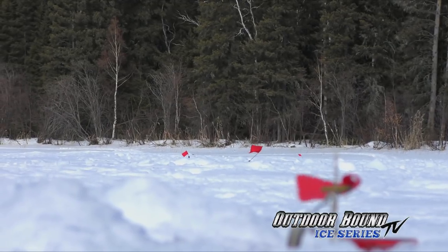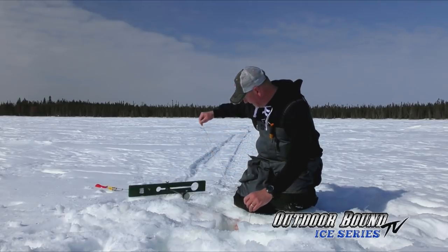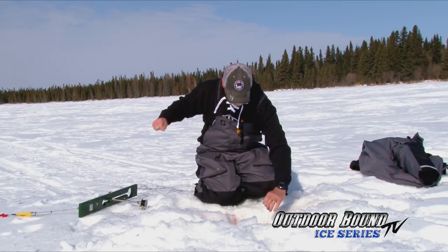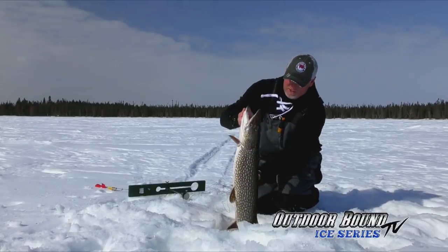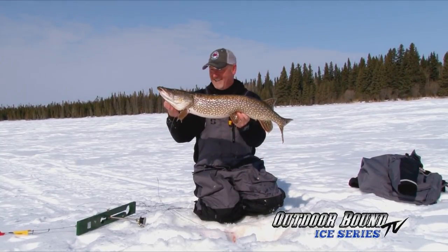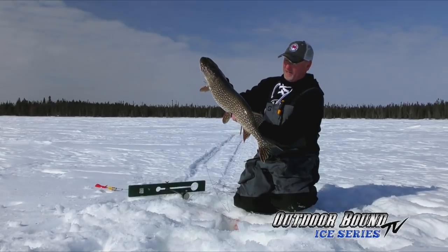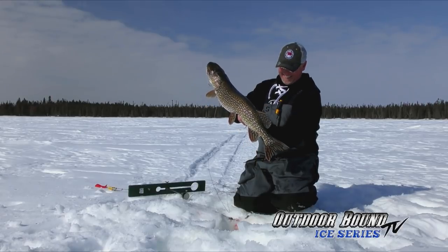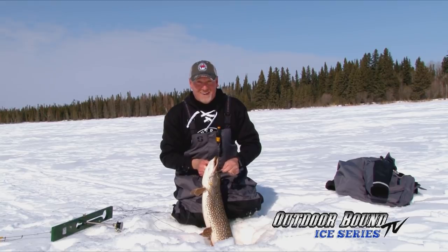I tell you, it is absolute chaos here in Manitoba. I can see Brian and Lee over there fighting a fish, and I ran and grabbed this one. He's made two or three runs — just a lot of dead weight on the other end of the line, and that's usually a pretty good sign. Oh, he's pumping his head. Look at that northern pike — incredible. I've said it a hundred times: I love Manitoba. I love coming up here and catching some of these awesome pike. He's probably a good solid 35-inch fish, really heavy.